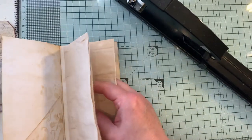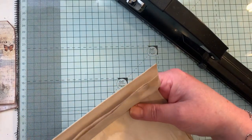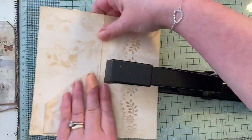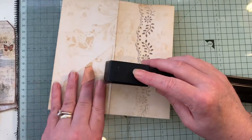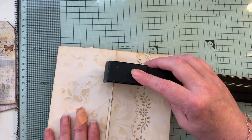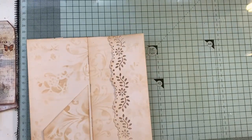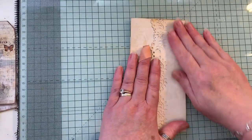You can sew this in if you don't have a big long-reach stapler. Just checking that's the right way. If you're doing this with patterned paper when you're decorating it, make sure you go in the right direction. There we go. So that's it — it's got a little notebook inside there now.